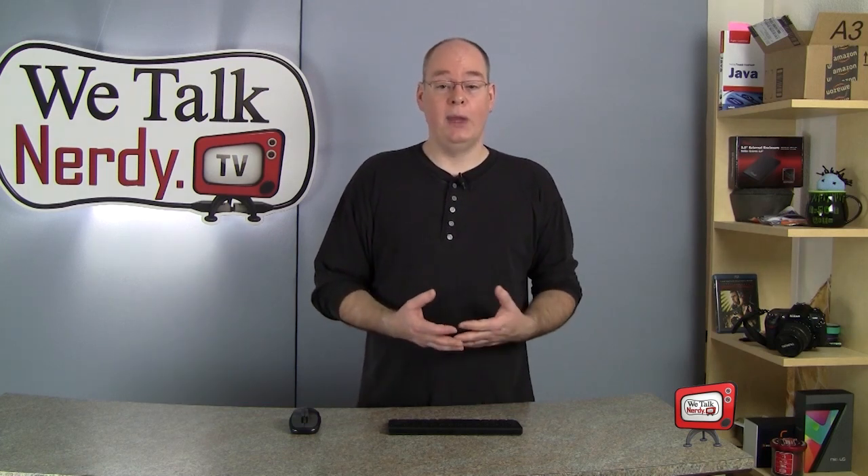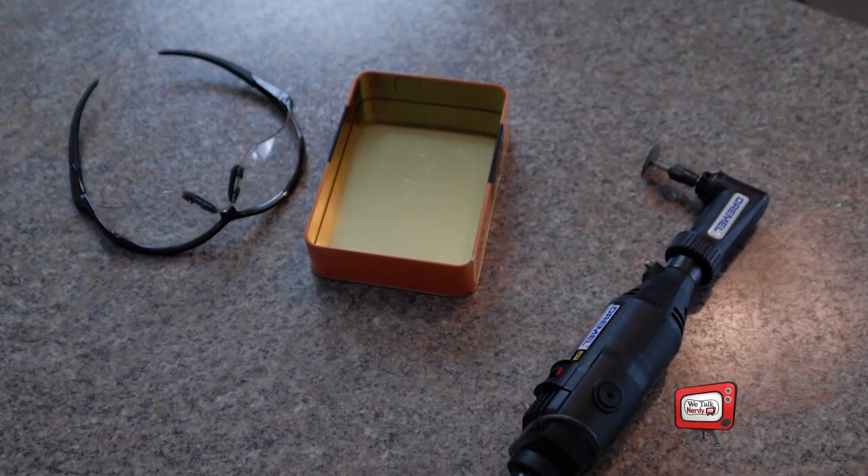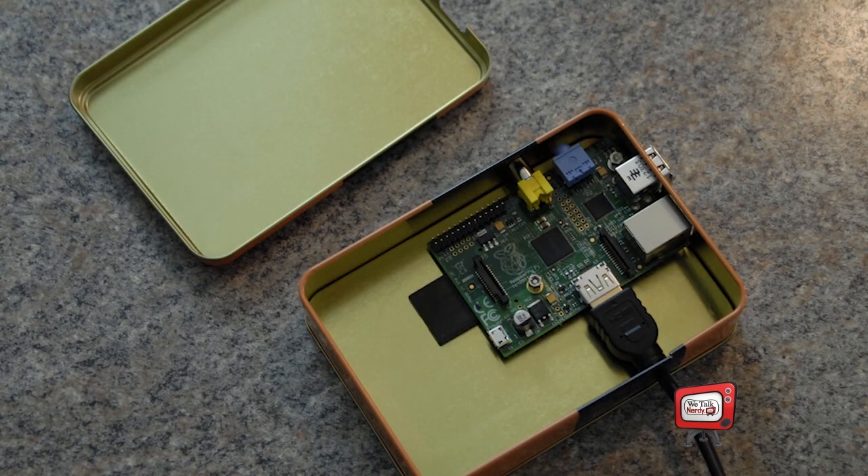In last week's how-to, I gave you an introduction to the Raspberry Pi — I explained what it is, what you can do with it, and the kinds of accessories you're going to need. I also showed you how I hacked an old chocolate tin with a drill and a Dremel tool to make a simple case for my Pi. This week, I'd like to show you how you can get up and running with your own Raspberry Pi and how I'm using mine as a low-power, always-on BitTorrent server.